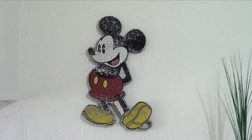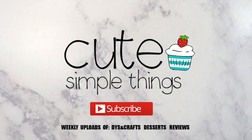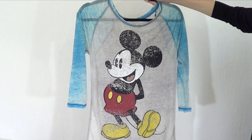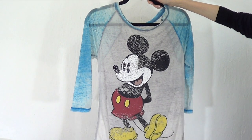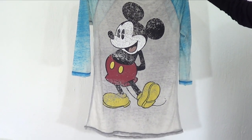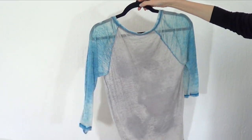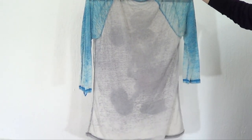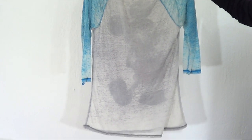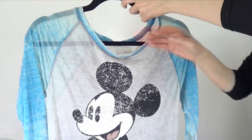Hey guys, it's Renee. Welcome to this home decor video. Today I wanted to share with you this wall art idea, and for this I'm going to be using a bunch of tops that I don't use anymore. This one, for instance — I love the Mickey Mouse design and I got it at Disney, so it's like a memory, but it's way too sheer for me and it's not practical.